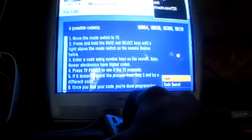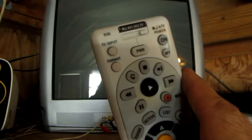Now point your remote at the TV and hit power. If it shuts down, you're good to go — you're all set. That's all there is to it. Hope you enjoyed the video and thanks for watching.